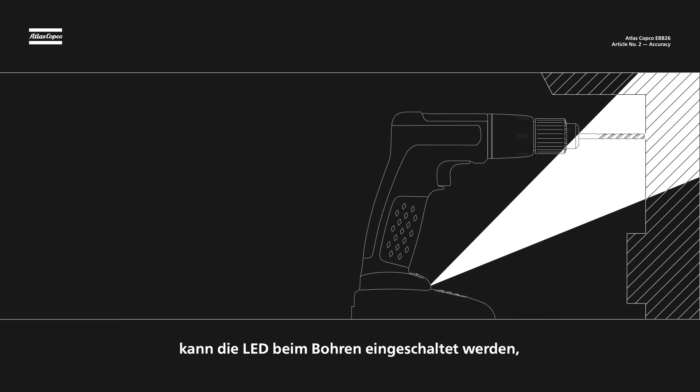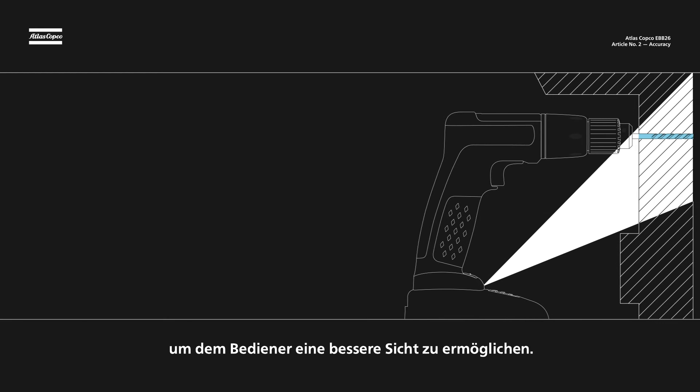To brighten the working area, the LED can also be switched on while drilling, giving the user better visibility.